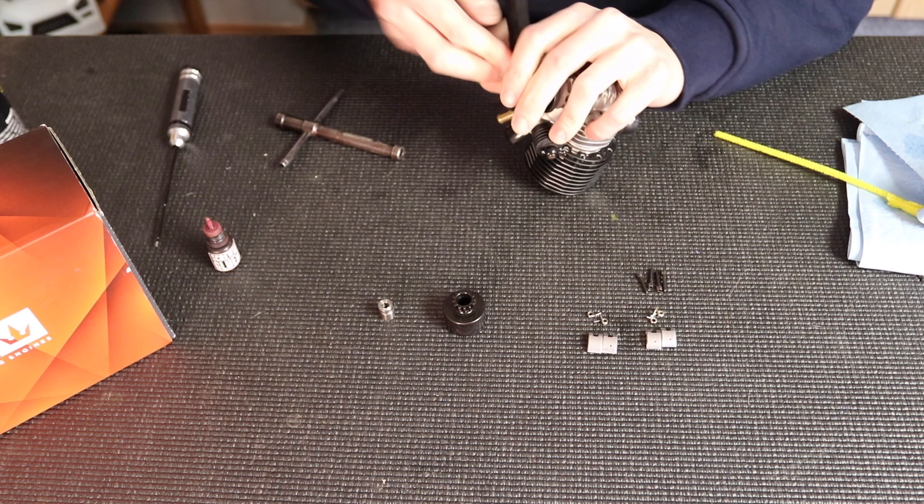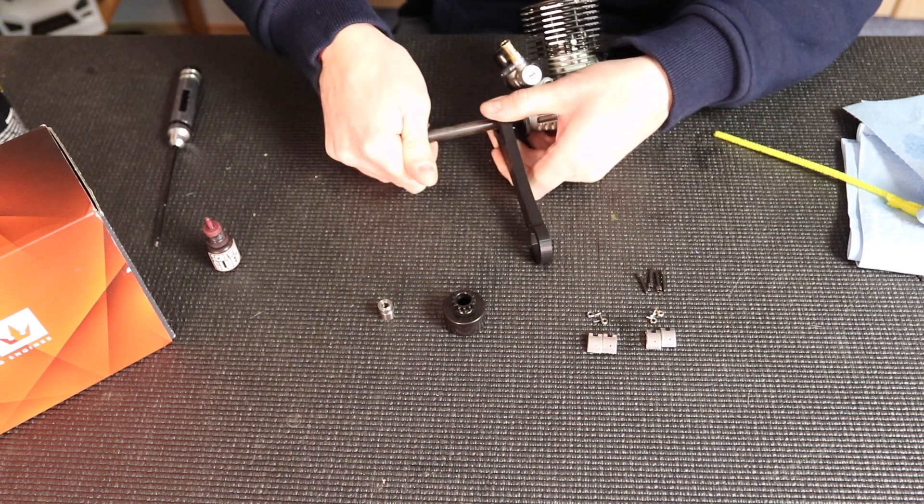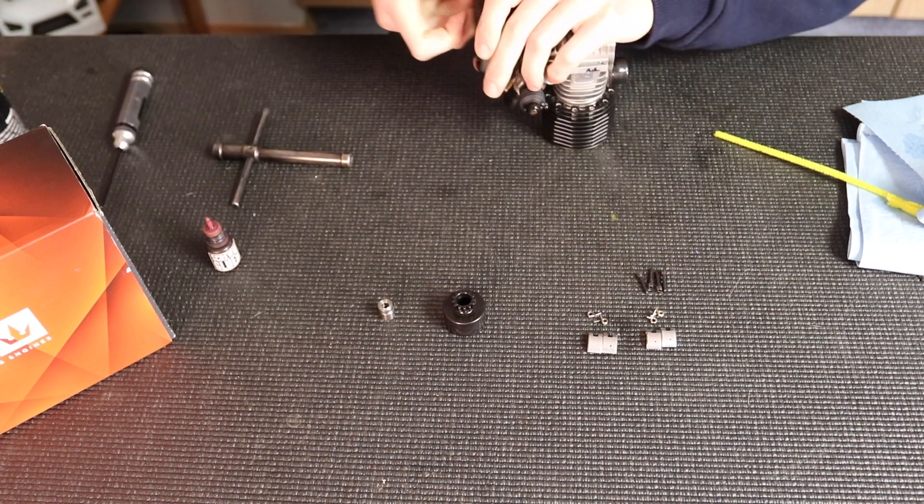I'm going to put my wrench on — a 3D printed wrench — and then tighten it down. You want to get this really tight because you don't want your flywheel coming loose, so make sure that's really tight.